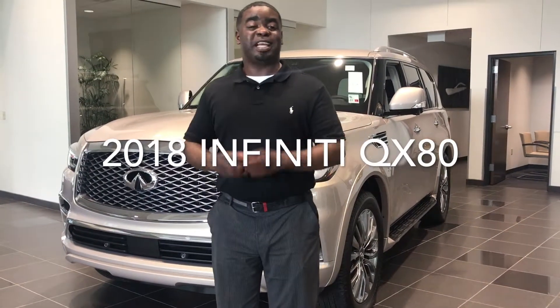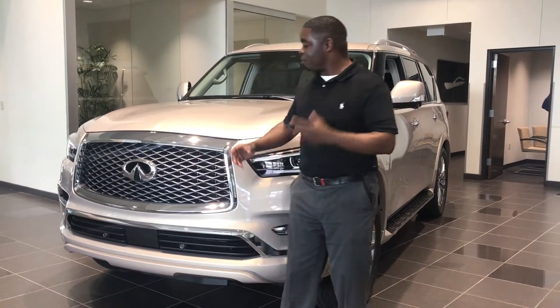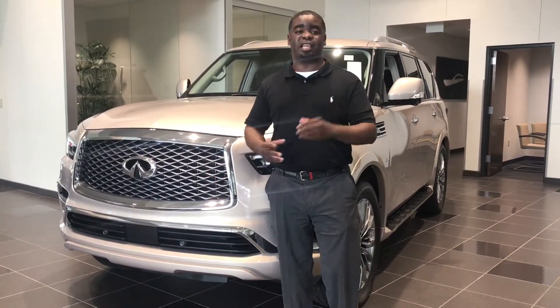Welcome to Infinity of Baton Rouge. We have the 2018 Infinity QX80 with its all-new feature grille, which has more of an aggressive look than it did before.